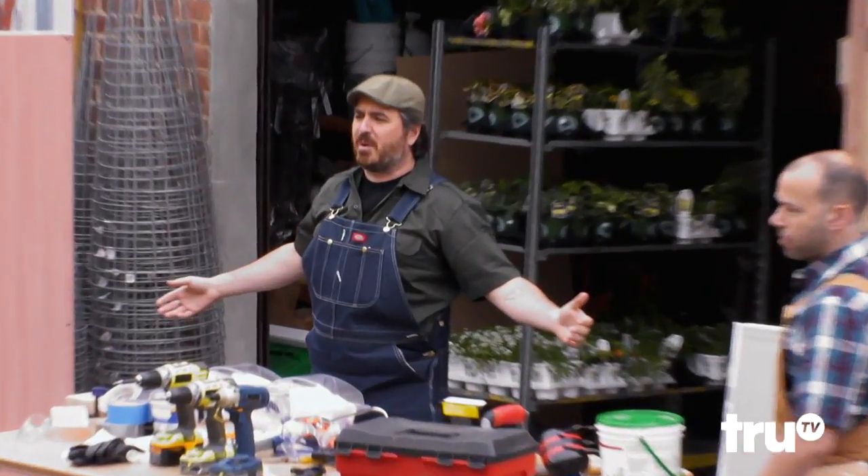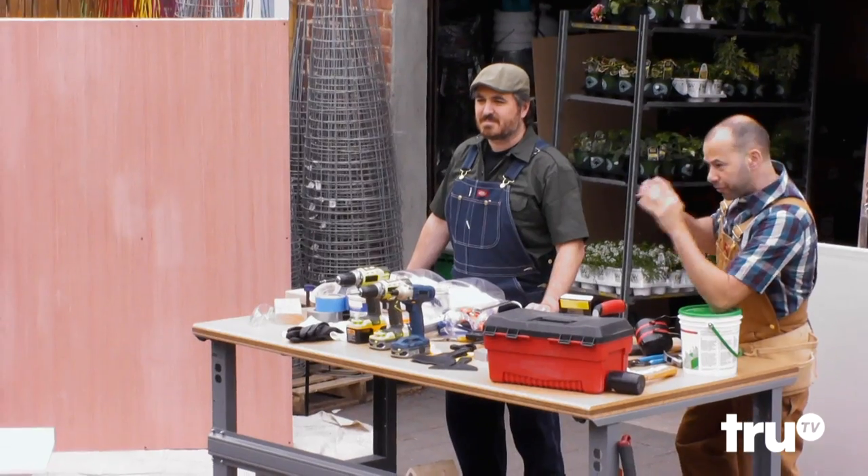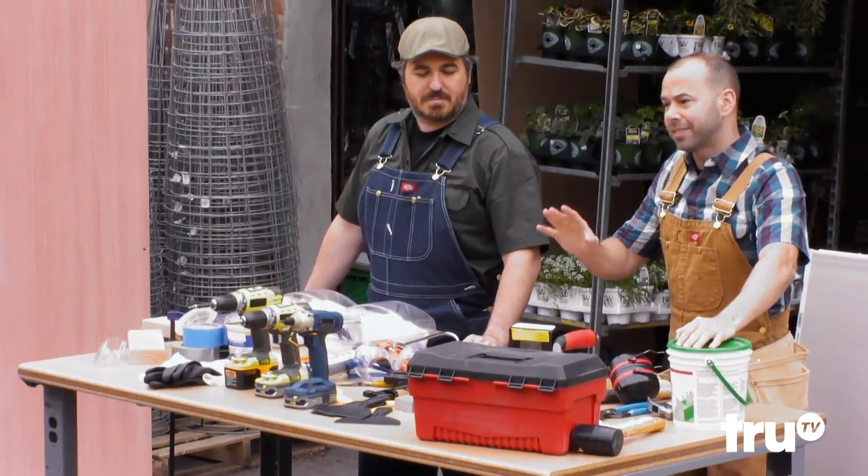We're not here to build birdhouses. We're not making a love nest for Tweety Bird here. All right. But first, guys — safety first.